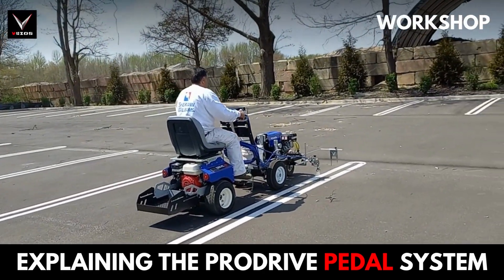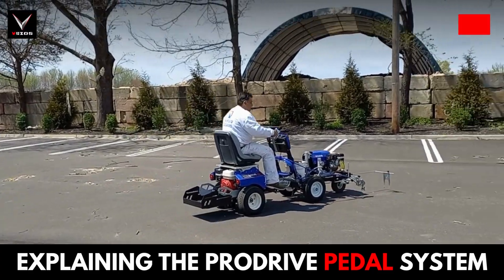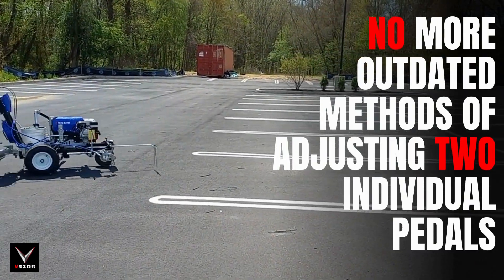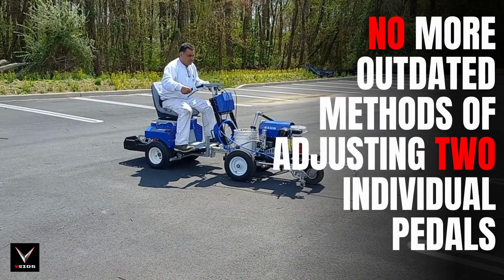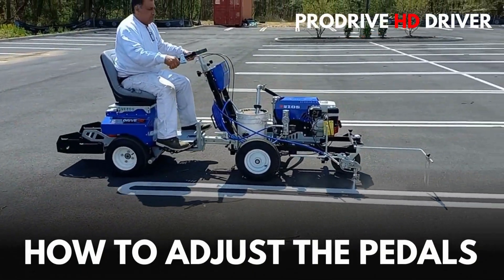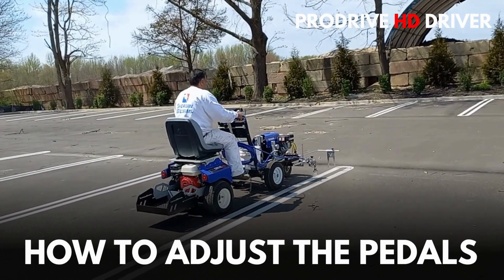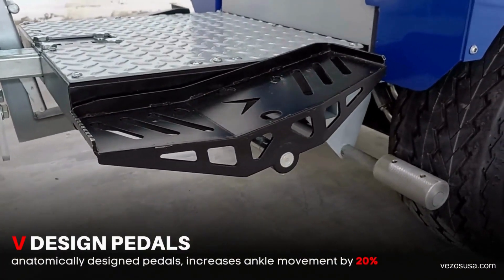In this video, we will explain the difference of the Vezo's ProDrive pedal system. Vezo's has developed a smart pedal system, so forget about any outdated methods of adjusting two individual pedals. The ProDrive self-propelled driver is equipped with V Anatomic Design pedals. This shape increases ankle movement while maneuvering the driver. Let's find out how to adjust the pedals and improve your overall driving experience.